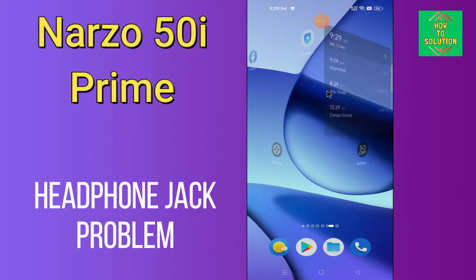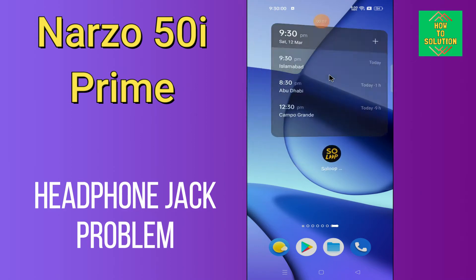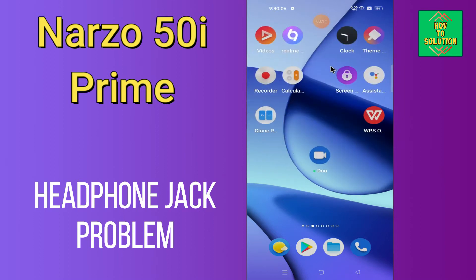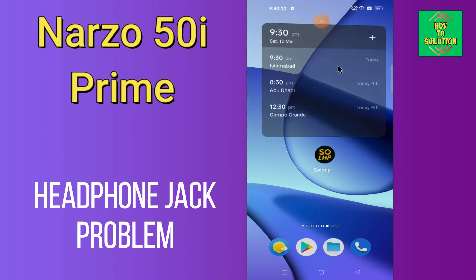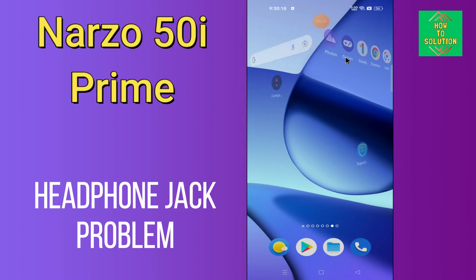Hi everyone, today in this video I'll tell you how you can fix headphone jack problem in your device Realme Narzo 50i Prime. If you're having any issue like headphone jack is not working, I'll tell you few tips and tricks that you can use to fix it. Before I start, if you are new to my channel, don't forget to subscribe and press the bell icon. Watch the complete video and learn how you can fix it.